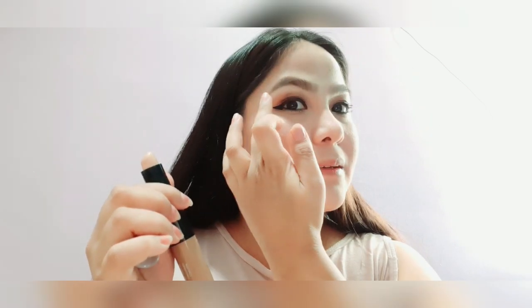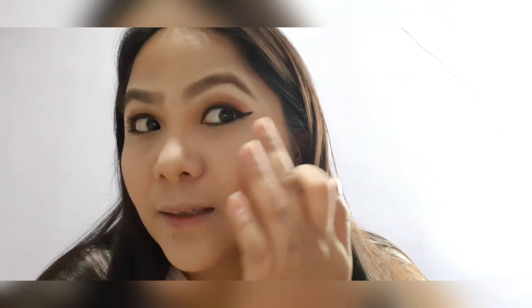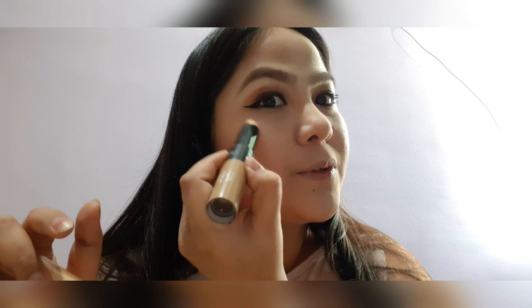Let's put some highlighter using the same contour stick we used earlier. I'm placing it on the high points of my face. The highlighter is on — it's not super blinding compared to other highlighters, but it does the job. If you want more, just add and distribute the product.